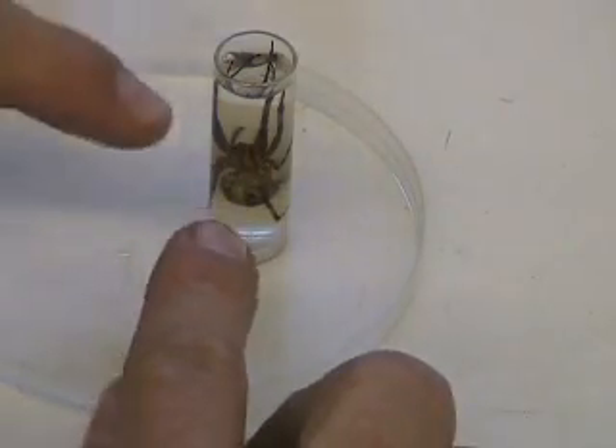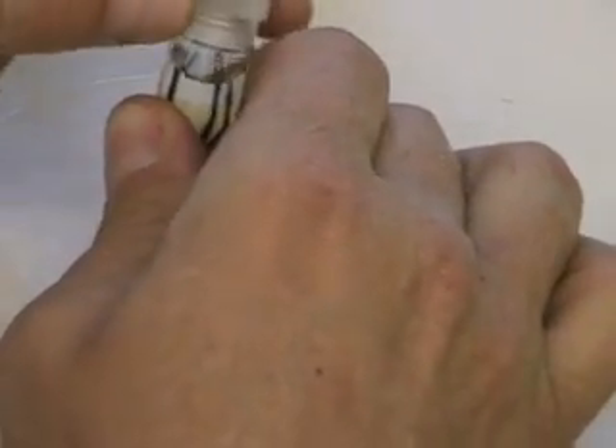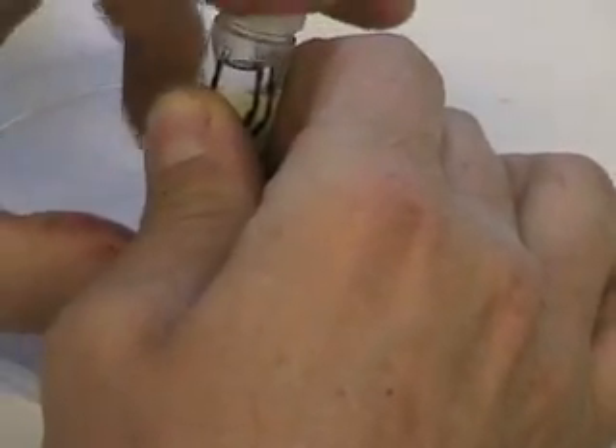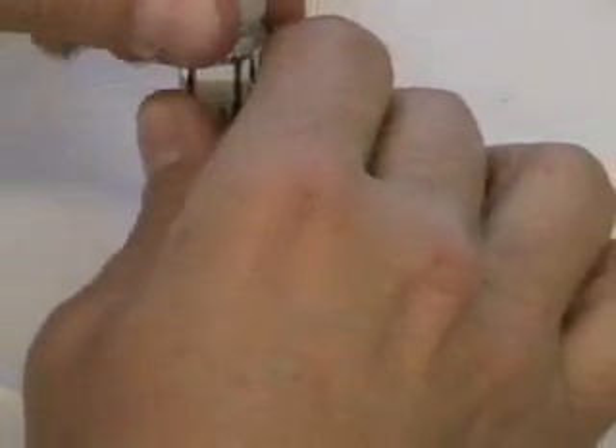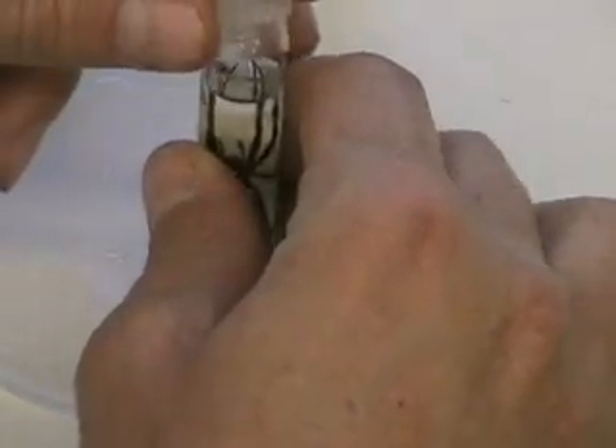When you're filling up a vial with ethanol, when you fill it to the top and put the cap back on, sometimes the gas in there will cause the cap to pop back up. So you want to let it sit for a couple of seconds so a lot of the fumes get out of the vial, and then put the cap back on.